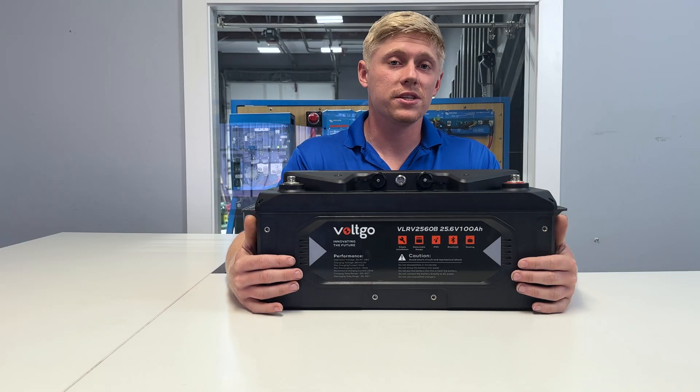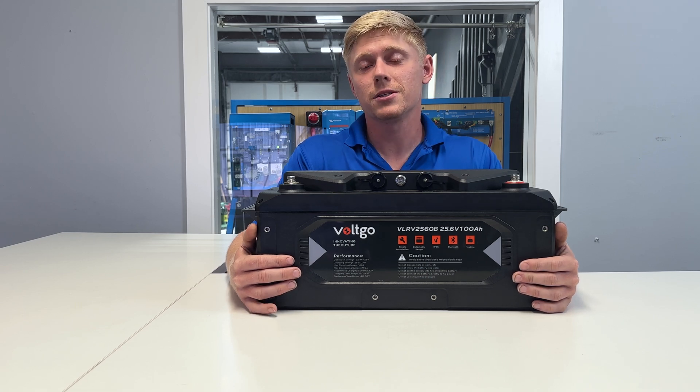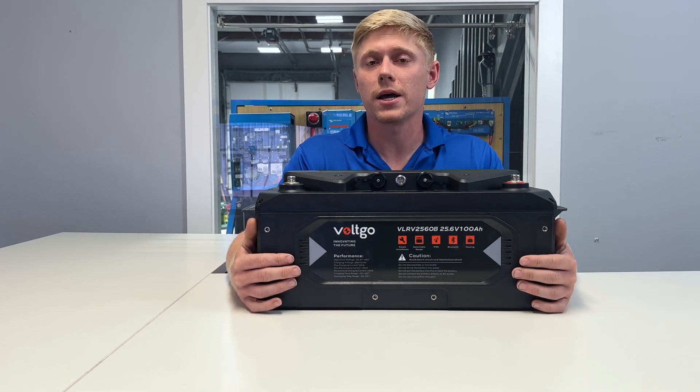You can see more specifics about these batteries using the links in the description. If you have a question about them, don't hesitate to reach out.